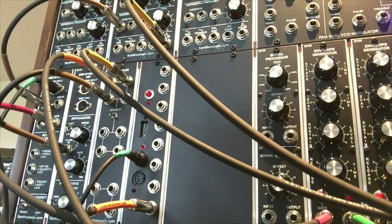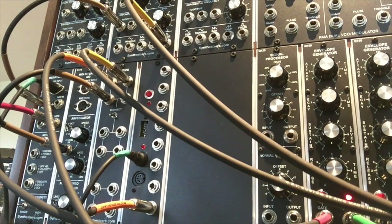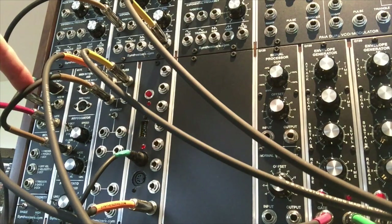I've got the MIDI input coming from the Sub 37, so I'm just going to play a quick arpeggio on the Sub 37. Now the arpeggio is running on the modular as well. As you can see, I'm using an external source, altering its clock timing, and that timing is going into the modular and controlling the arpeggiator on the Q175.